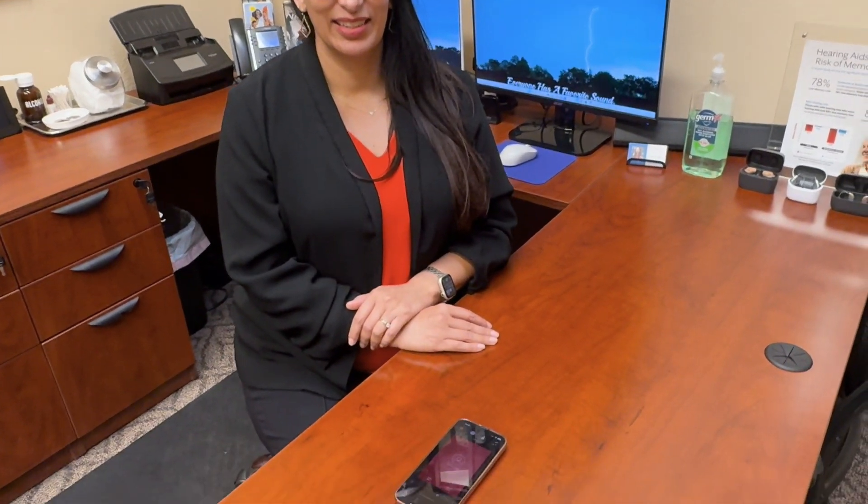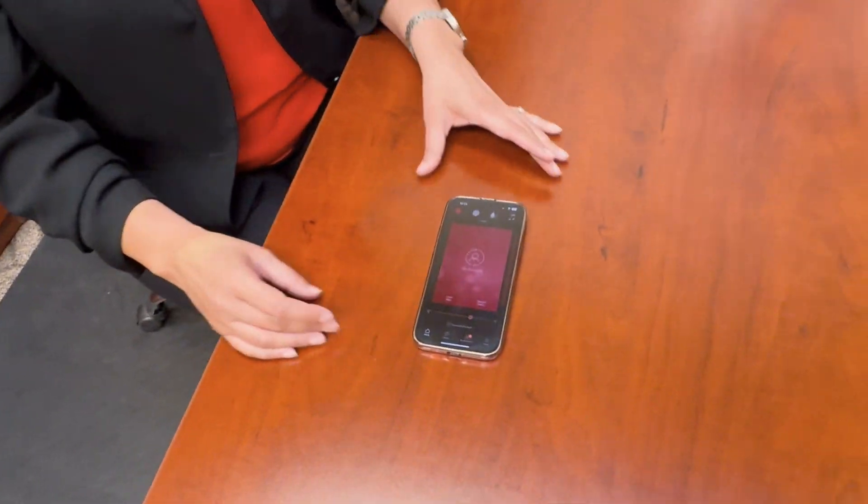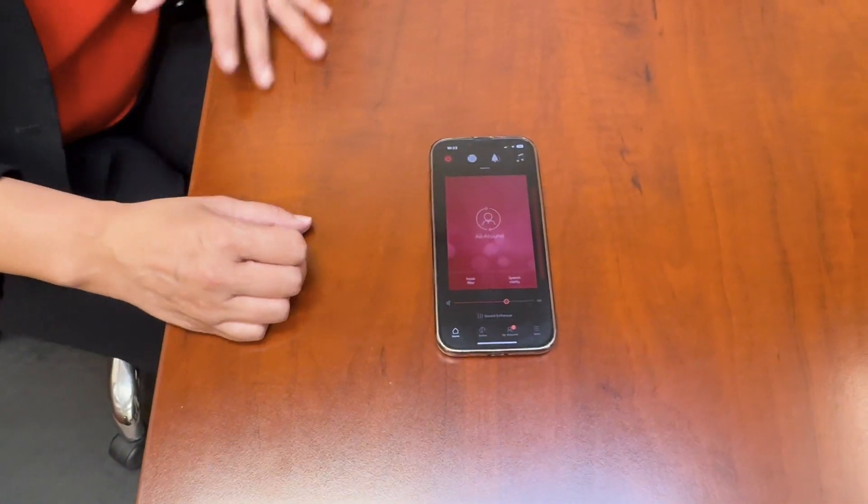Hello, Hearing Group friends and family! We are back here at our office with Tracy, and she is going to give us a quick review on the ReSound Smart 3D app.